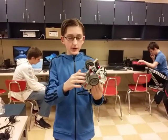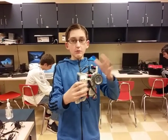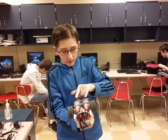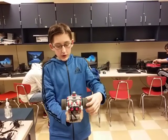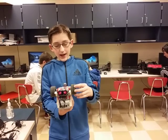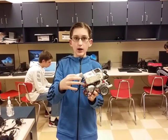This robot takes advantage of the base module, which is where everything connects, and transfers it into the motors on the bottom, right here and right here, that gives power to the system to allow it to spin. In the code, we're able to code how much power it takes, and when it turns and what not. And this module here helps to kind of control how it turns.